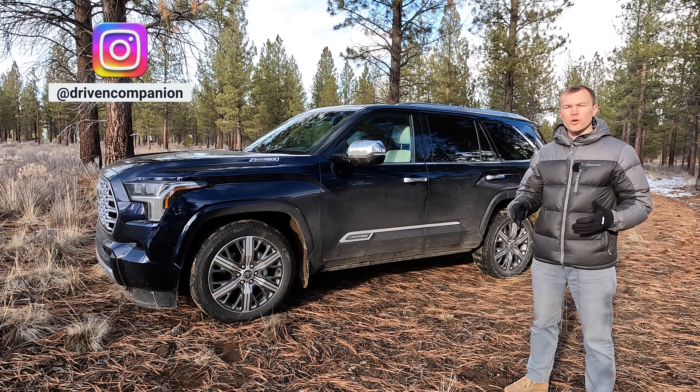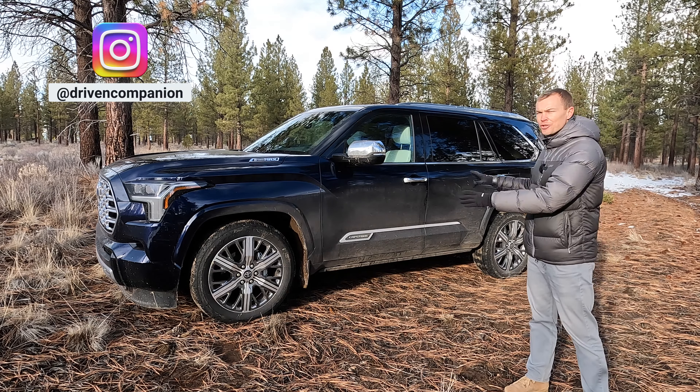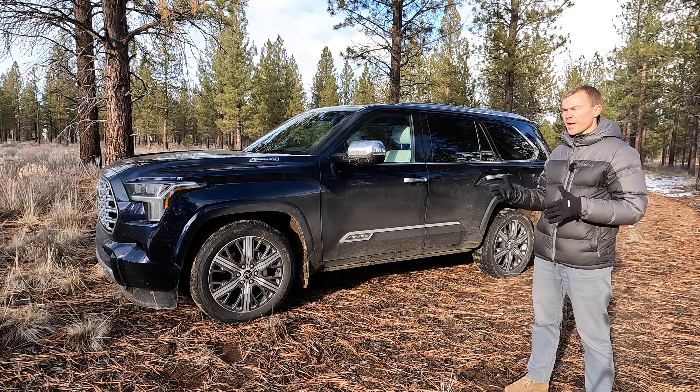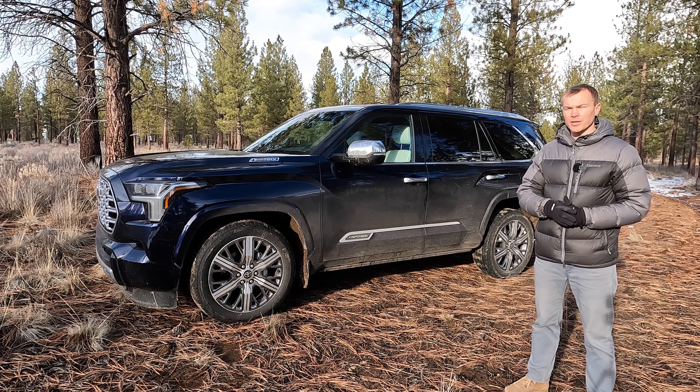After a 15-year model run of the outgoing second-generation Toyota Sequoia, we finally get a new generation for 2023, and it's got a number of much-needed upgrades, including a variety of new luxury and tech features. One of those new features is the panoramic view monitoring system, a 360-degree camera system that gives you a variety of very handy views. In today's video, we're going to take a look at that system.